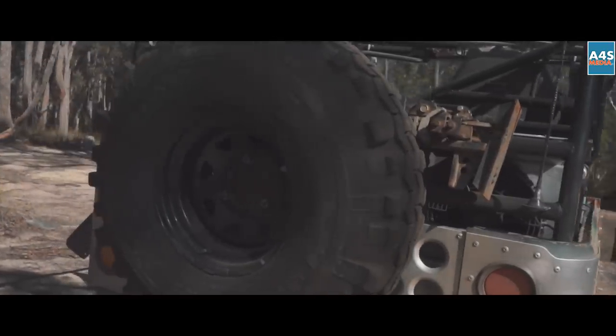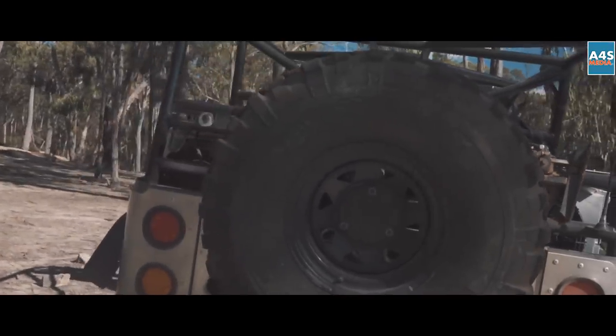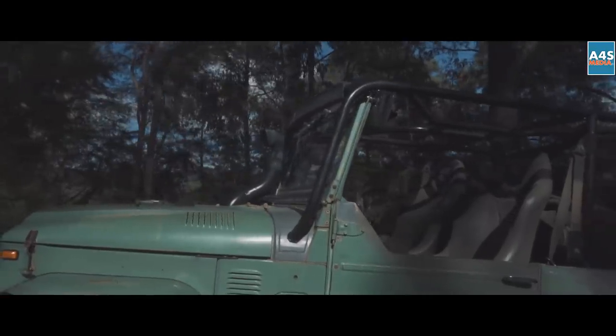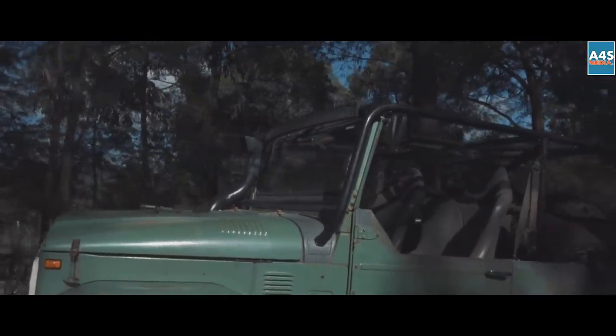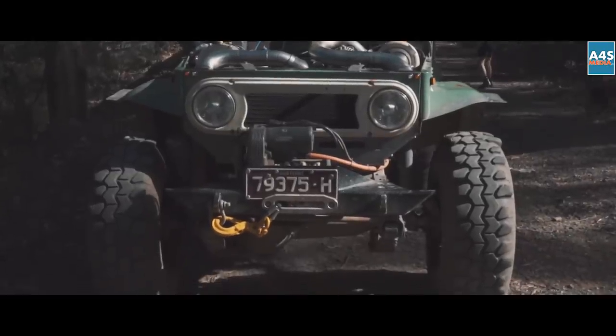36 Swampers — I've been running them for years and years, they're getting a little bit tired but they're still getting me through alright. Just a cheap light bar on the top and some LED headlights, doing alright at the moment, maybe something better down the track.